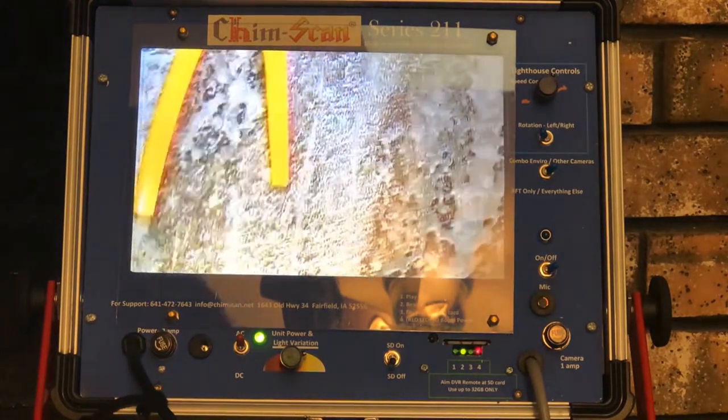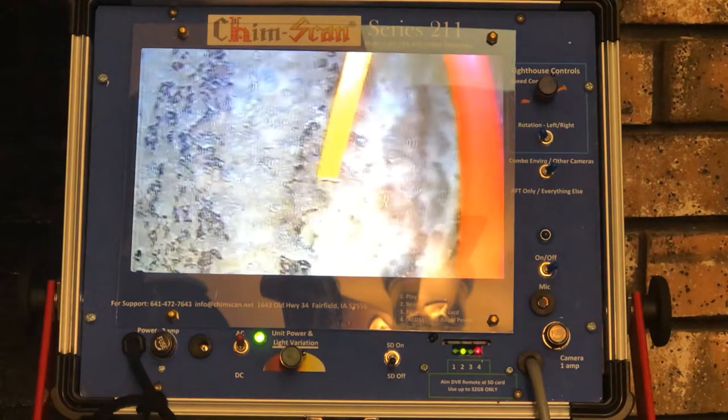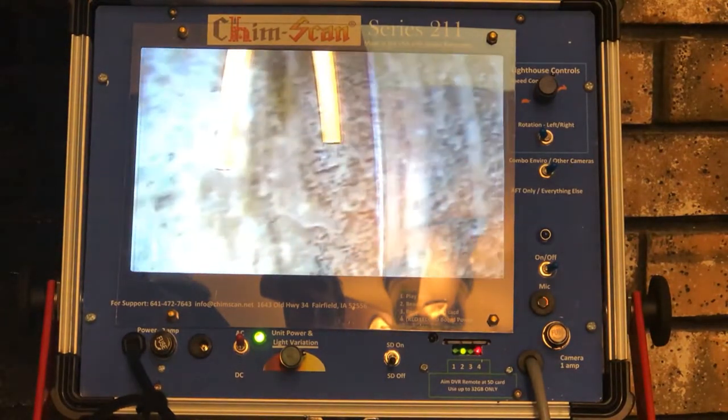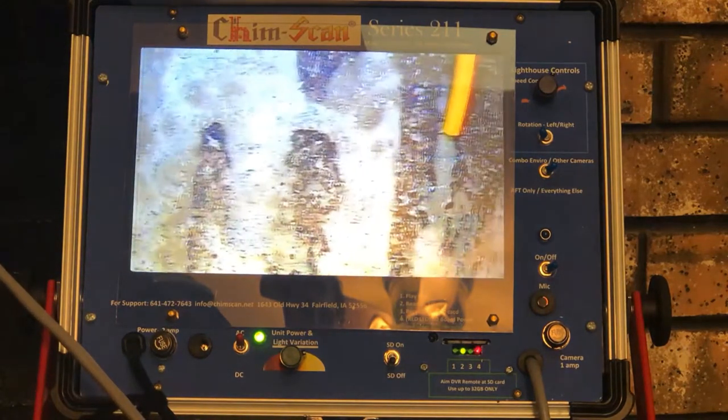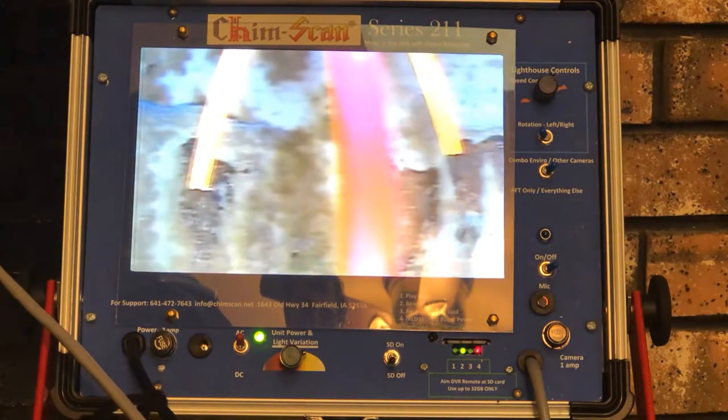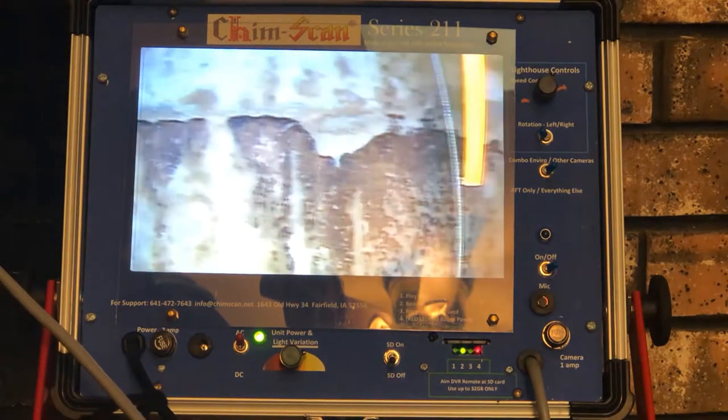Using our 360-degree lighthouse camera, you can see this is the inside of the terracotta flue liner. We can scan this system to see if there are any cracks or voids inside that would make it unsafe for the homeowner to operate. As you can see, this system here looks to be in good condition.